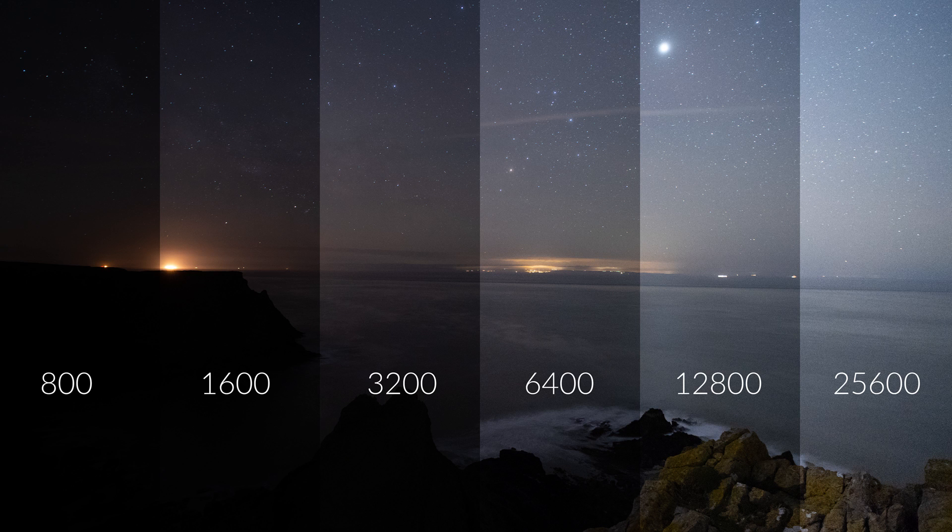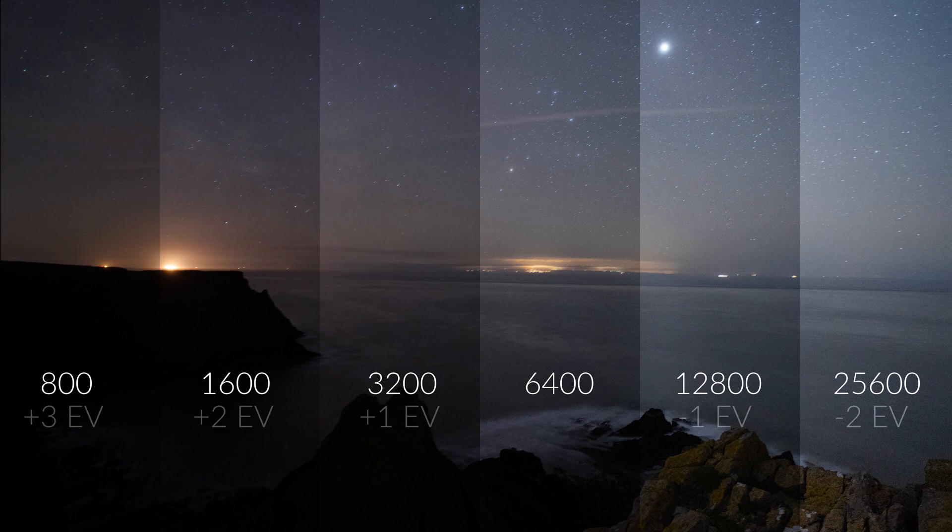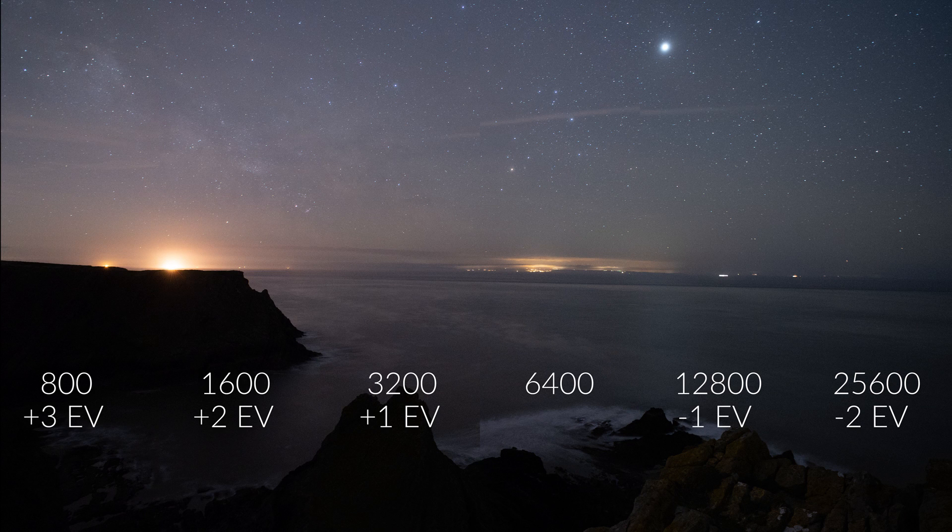The A7 III is an ISO-invariant camera. It has two levels of ISO invariance: between 100 and 400, and between 800 and upwards. This means you can shoot at ISO 800, 1600, 3200, 6400, or 12800 and it will have the same amount of noise. For example, these images were all taken at f/2.8 for 20 seconds but at different ISOs — 800, 1600, 3200 — and when you balance the exposures in post-production, they all have the exact same amount of noise.